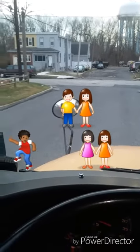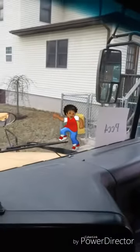When all children are safely on the sidewalks, I close my door. This turns off my stop sign and red warning lights.